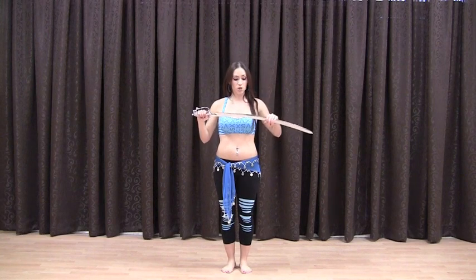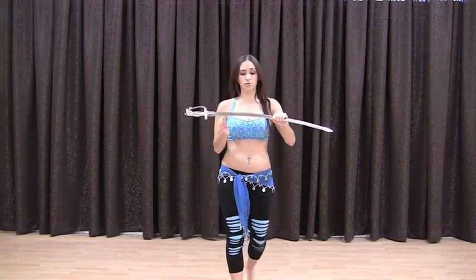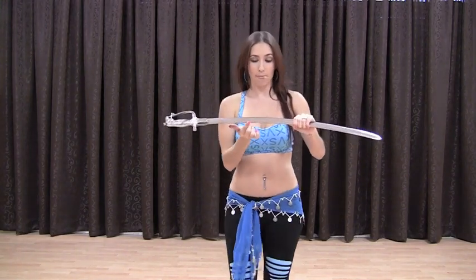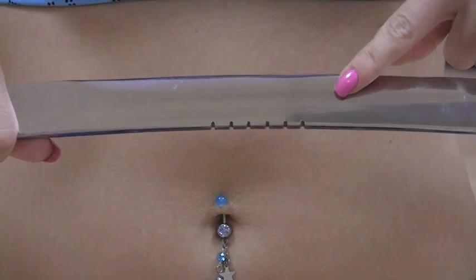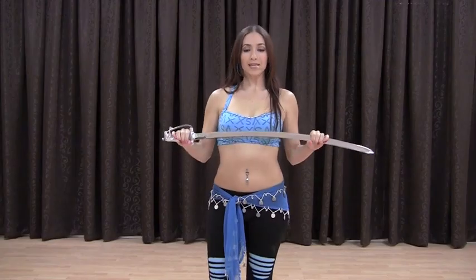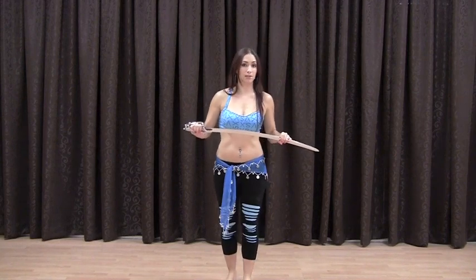The most popular balance point is the head. First I want to say something about my sword — if you look closely you may see some grooves in the bottom of my sword. What that does is it helps the sword stick to your head, or wherever you may be balancing it.